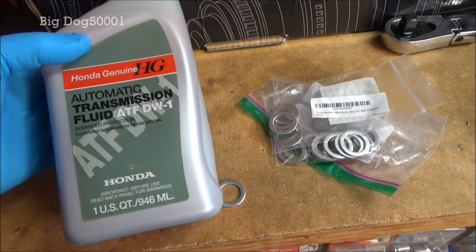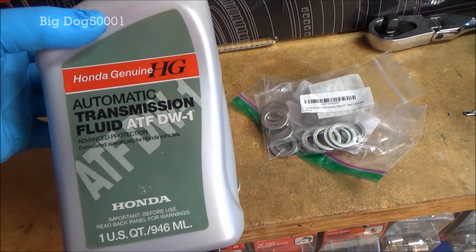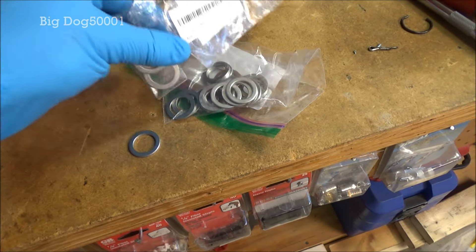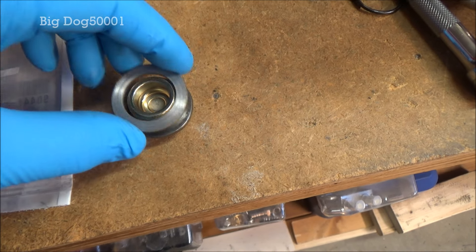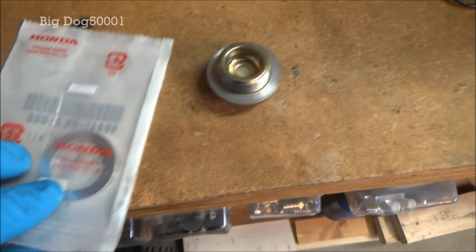To do this job properly you're gonna need 3.1 quarts of Honda genuine automatic transmission fluid ATF DW1. I don't recommend using anything else — Hondas have had a lot of problems with transmissions and we don't want to contribute to that. You'll also need a new drain plug washer. Honda recommends replacing the fill plug washer too, though in my opinion it's not absolutely vital since it's sealing the top of the transmission — the bottom one I definitely recommend changing, don't reuse it.